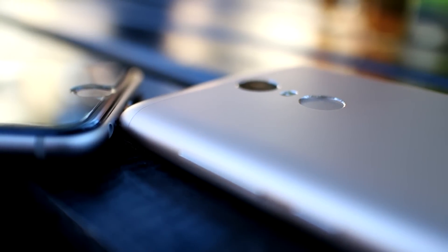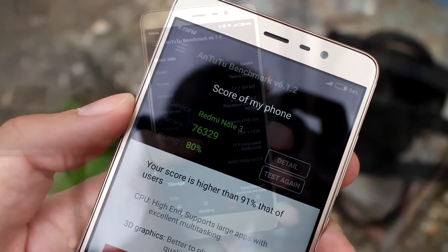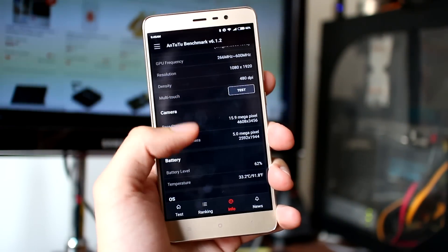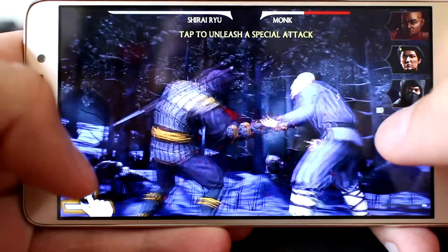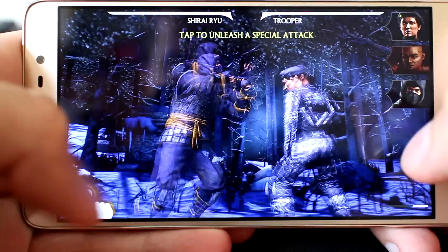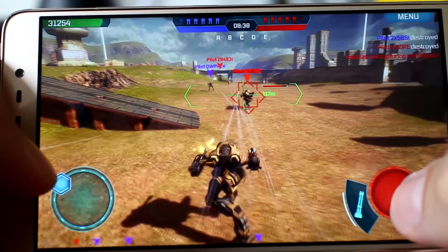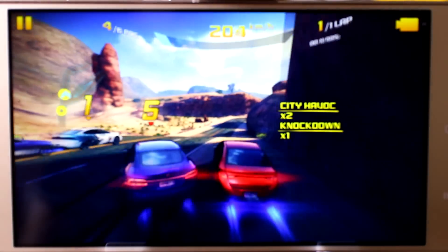Benchmark results are the brightest side of this device, and the Qualcomm Snapdragon 650 is to blame for that. AnTuTu and Geekbench show the power of the Snapdragon 650, which is quite impressive. Gaming experience is logical given the benchmark results — games run fluently and even the most demanding games will run pretty fine with no major frame drops.